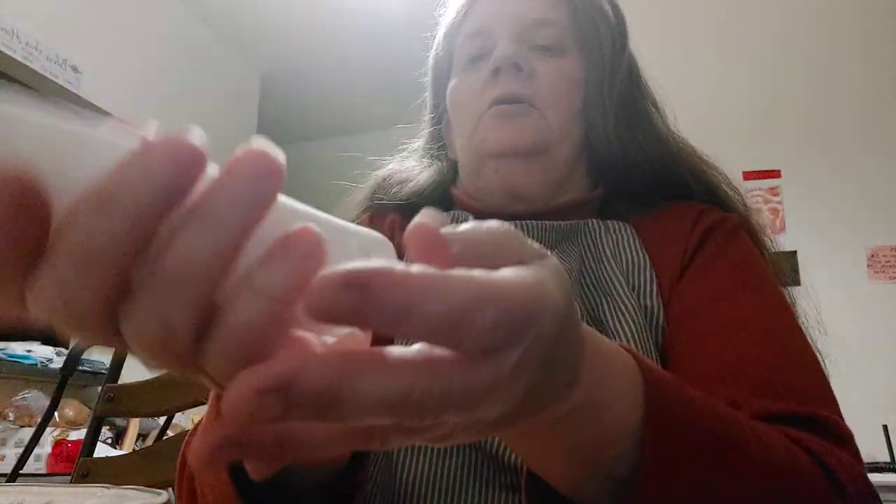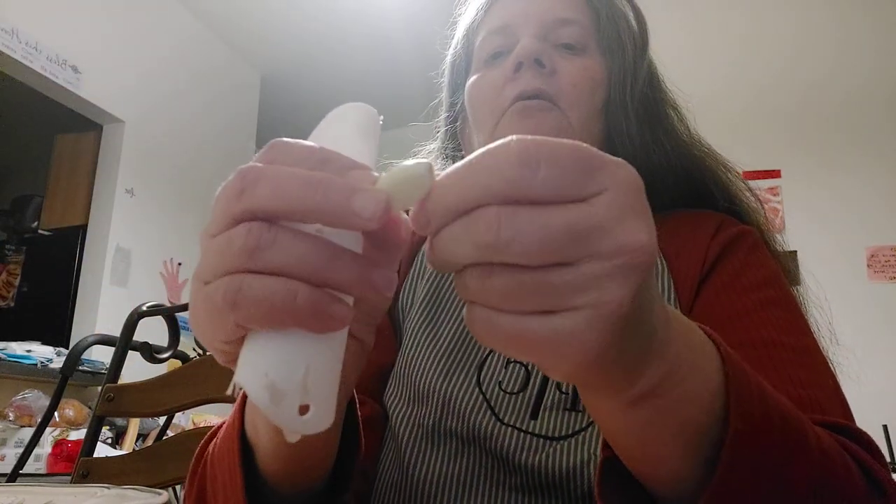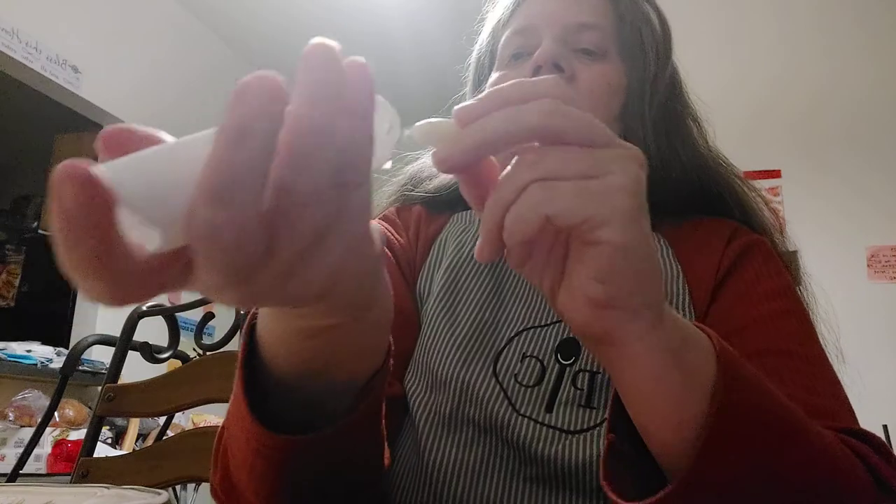I can take the garlic peels and put them in my kitchen compost. Speaking of compost, there's a really good documentary on Netflix called 'Kiss the Ground.' It is all about regeneration of soil. Pretty good.